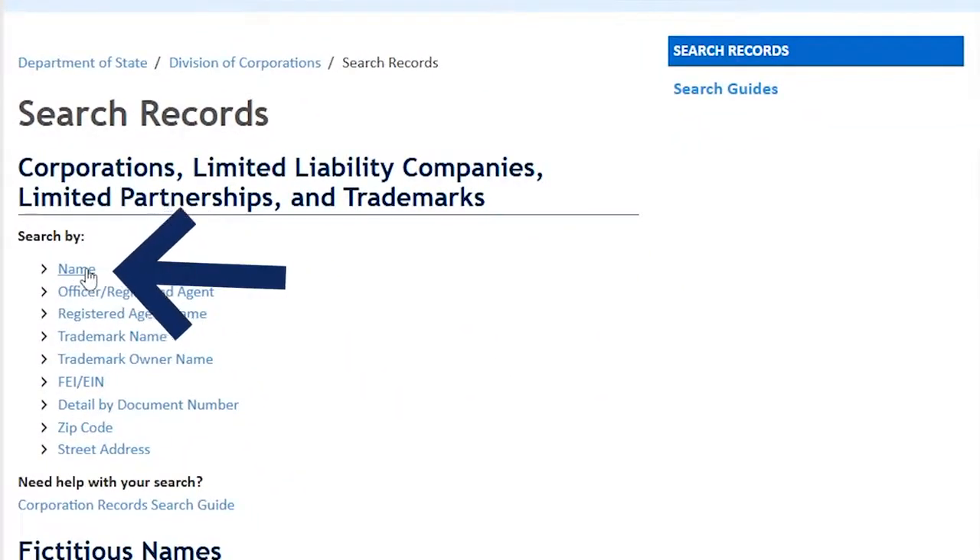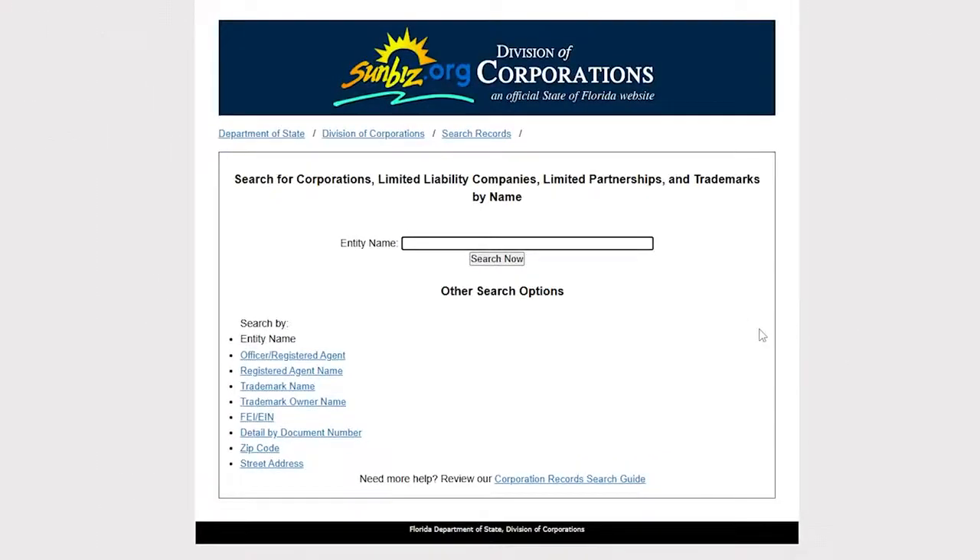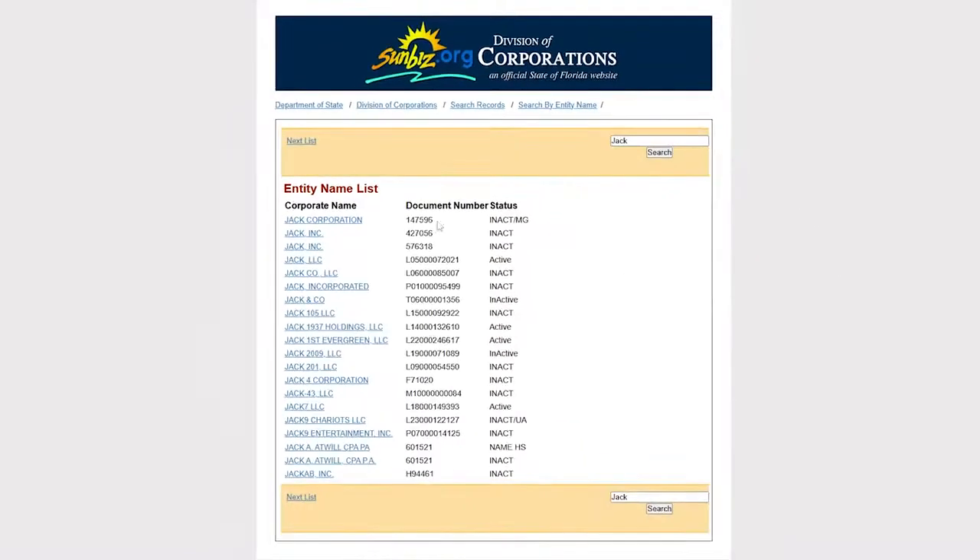After that, you should search for your company by name. Click on Name, then search by entity name — type in your company name and click on Search. Let's say this one is the corporate name of the corporation that you need to get the annual report for.